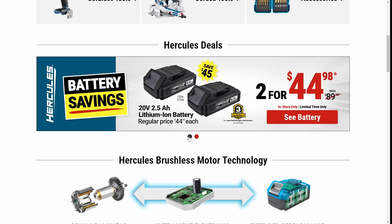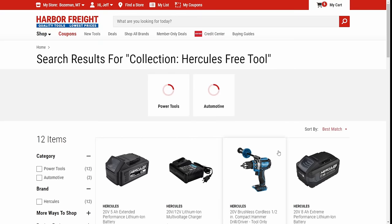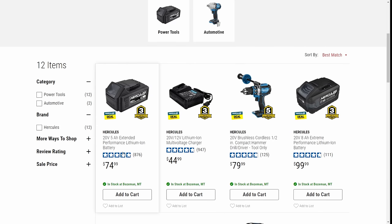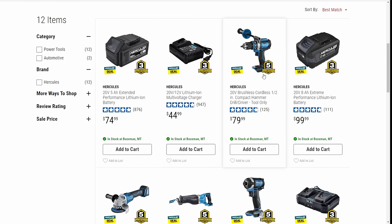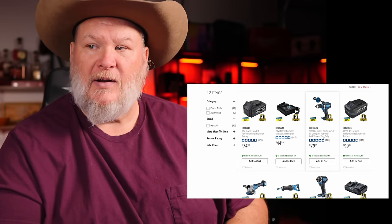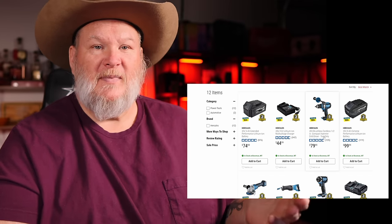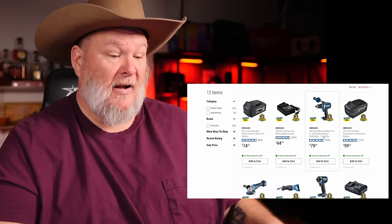Let me go back to that one — there's a second deal. They have the same build-your-own kit: buy the battery and the charger and get one of these tools for free. You get the Hercules five-amp-hour battery — one of the best batteries on the market for the price — plus the charger that does 12-volt as well as 20-volt, all for $100. And now you're getting the brushless hammer drill. All the Hercules brushless tools now have a five-year warranty, three-year on the battery and charger — one of the best warranties in the business, one of the best performance, and clearly the best bang for the buck.